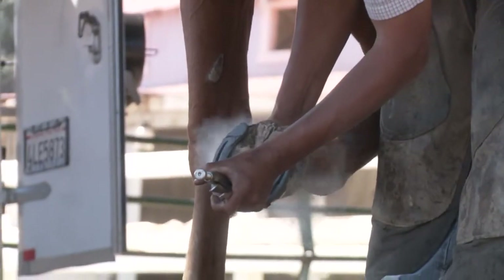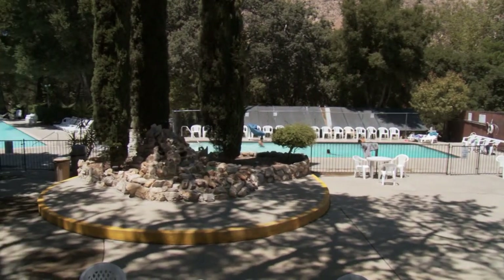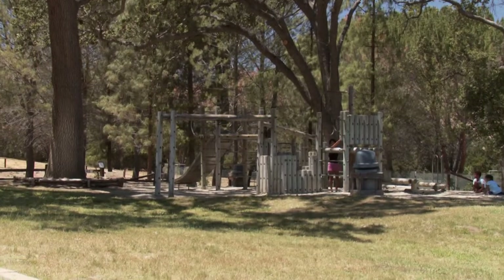Rancho Oso is a unique RV resort located in the middle of the National Forest, about 30 miles from Santa Barbara and 30 miles from Solvang. We have a great amenity package including swimming pools, miniature golf, playground, volleyball, basketball, and horseshoe pits — amenities that appeal not only to families with children but to seniors as well.